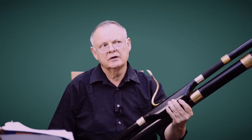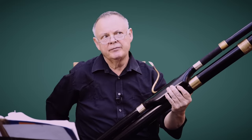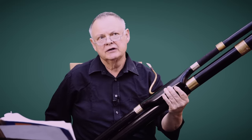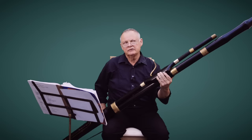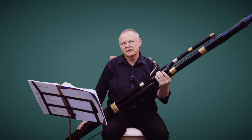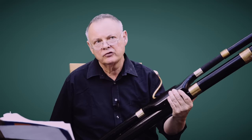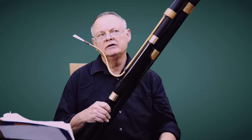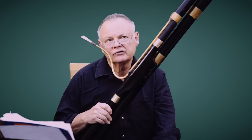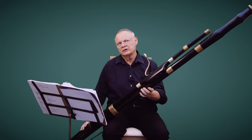People asked the question: how did the contrabassoon arise, how did it come about? There were shawm bands in the 15th and 16th century, and they decided to have a gross bass pommer, which was a very large shawm, and it developed from that. What happened was that there were Austrian marching bands on the continent where they needed a 16-foot sound to go below the bassoons. So this is how this contra came about.